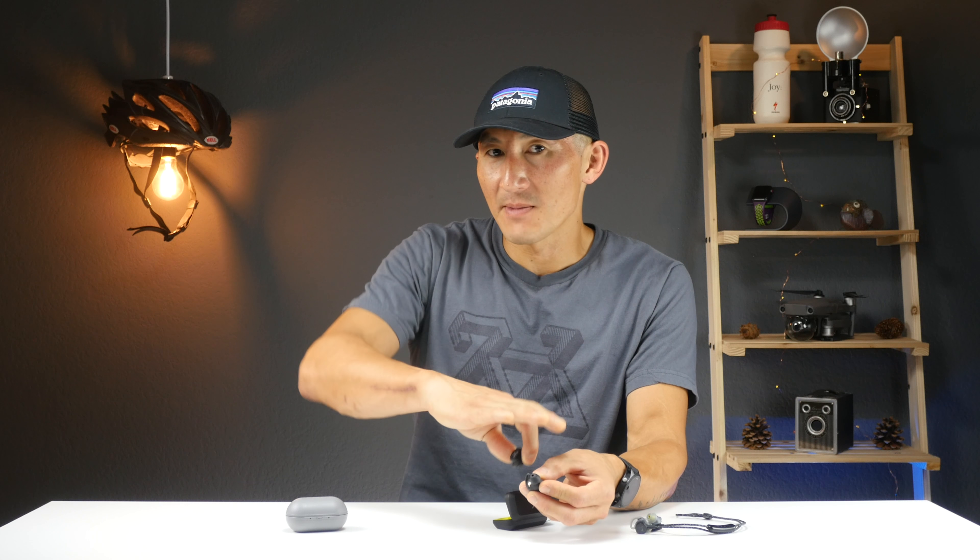The second part of earthproofing is that they tested these by applying about 80 pounds of force to each earbud, kind of replicating an average-sized runner accidentally stepping on them. That's neat to see, though I didn't get a chance to test that myself since these are the only pair I have.